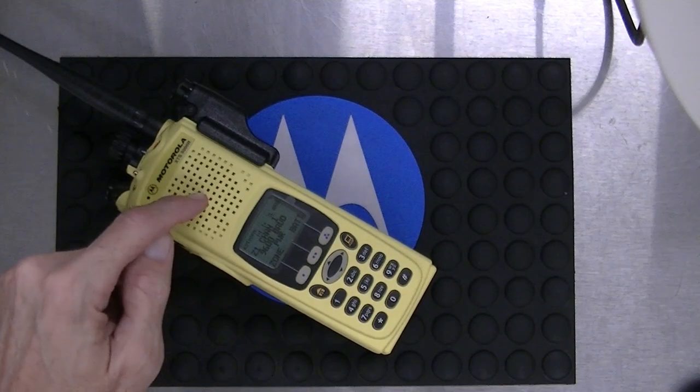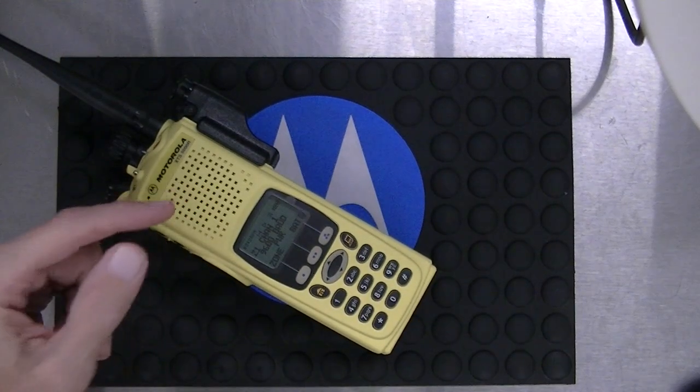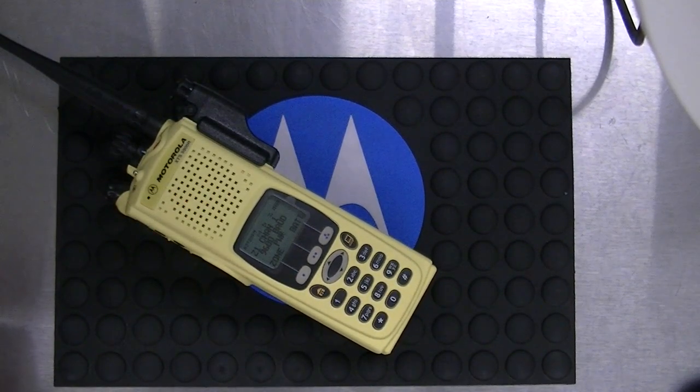When you read and write to a radio, number one, you need a good cable. Those $22 China cables do not do the trick. They might work for programming the radio, but if you want to do a firmware upgrade, it's a very bad idea not to use an OEM Motorola cable.